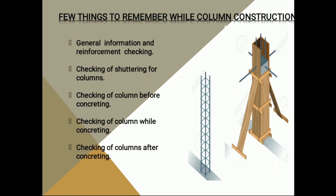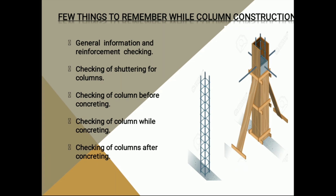Few things to remember while column construction. The first thing is general information and column reinforcement. The second is column reinforcement checking, and the third is column concreting.